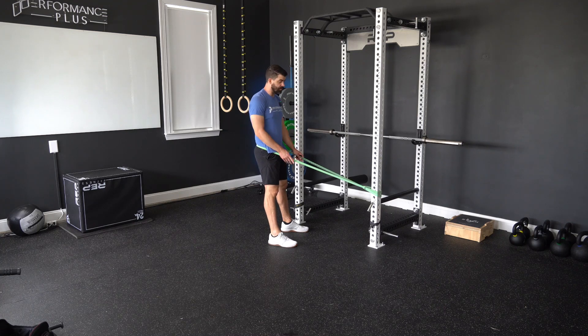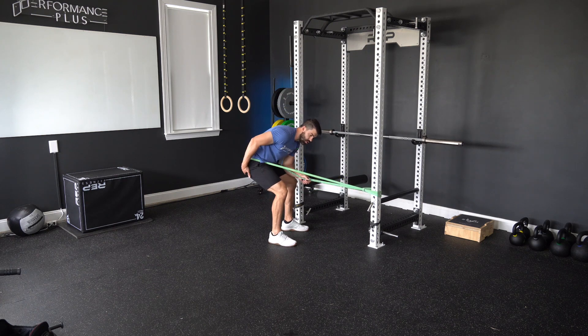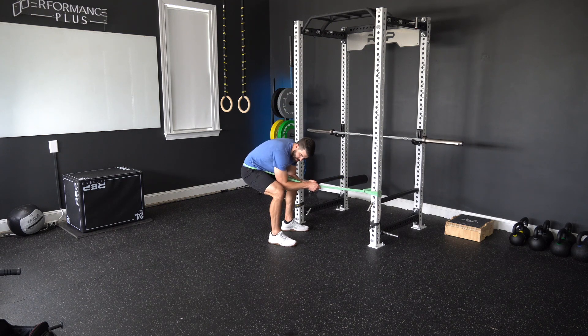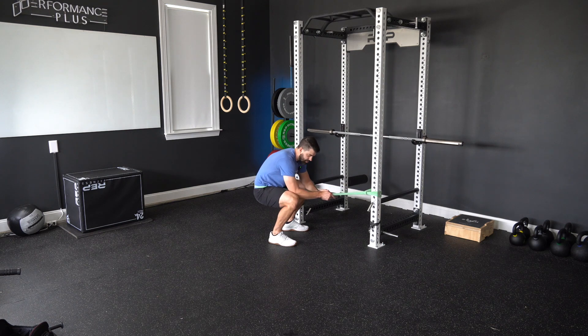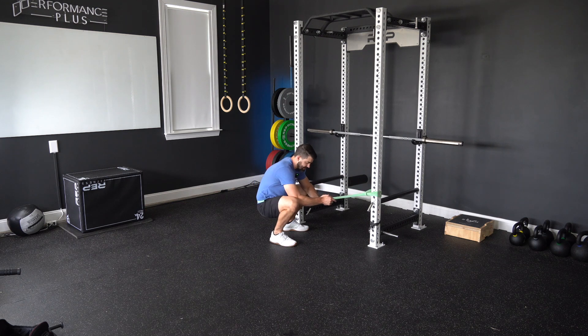For the wedge mobilization, I've got a large resistance band attached to an upright at about knee height. I'm going to grab that band with it positioned right over my butt, and I'm going to get my elbows inside of my knees. I'm going to let that band pull my knees forward while my elbows drive my knees out.